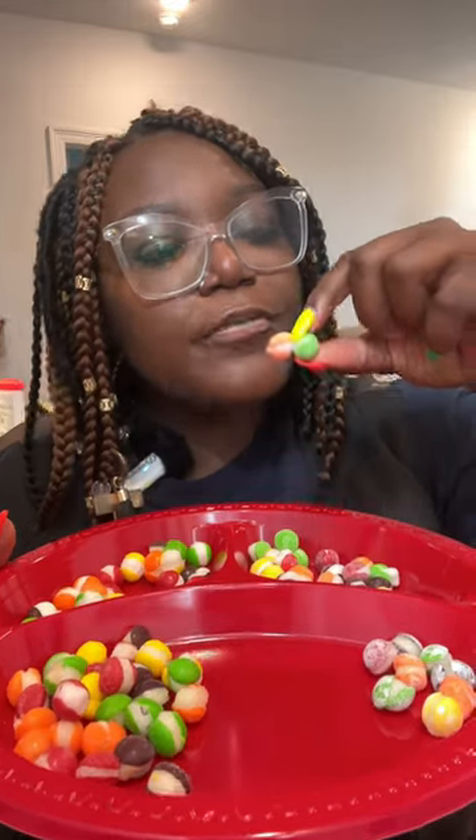This is the sour version. Well, let me see something before it sees me. Oh hell no y'all — why was y'all not warning me about this?!